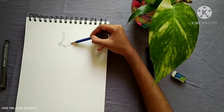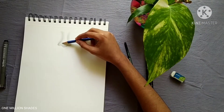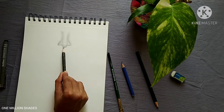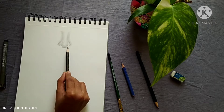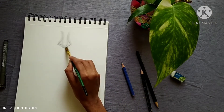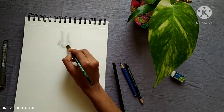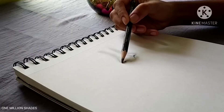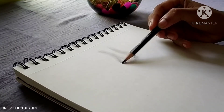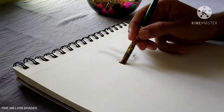I will use the brush and the tissue paper. Let's use the 2B pencil to make a darker shade.